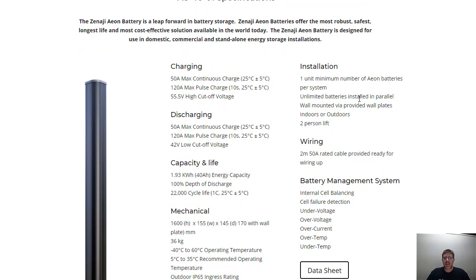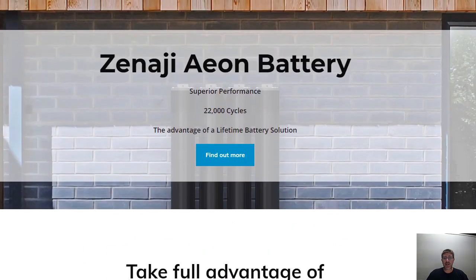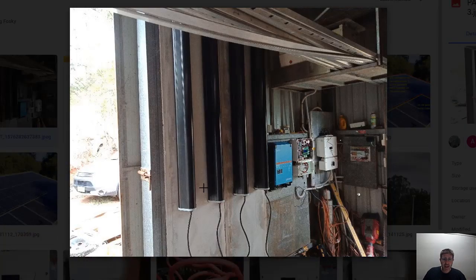For those into the specs: they're 1.6 metres high and about 15 centimetres wide. What Aon have done with the way they designed these batteries is you can just whack them on a wall, which makes it great. This is halfway through an installation photo the boys are doing this week — they've just put them up on the wall, out of the way, and we're using Victron and SolarEdge in this off-grid system. So you can just mount them on the wall, which eliminates that space issue given they're not as energy dense.